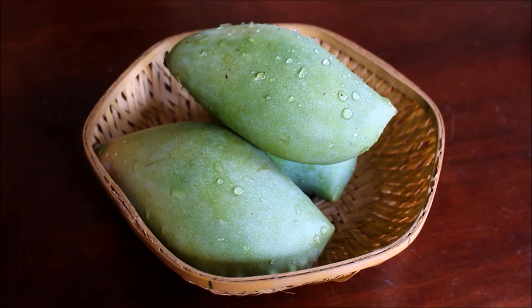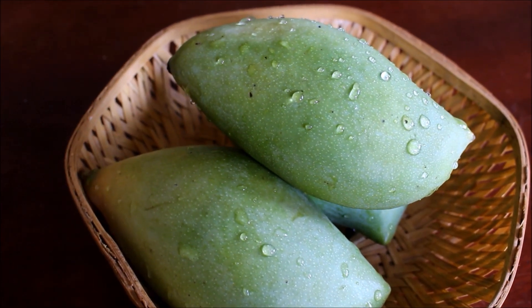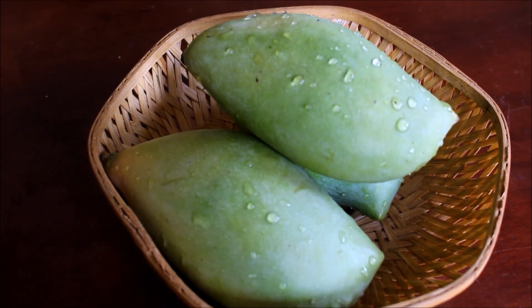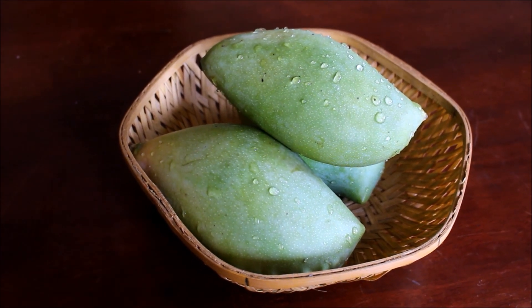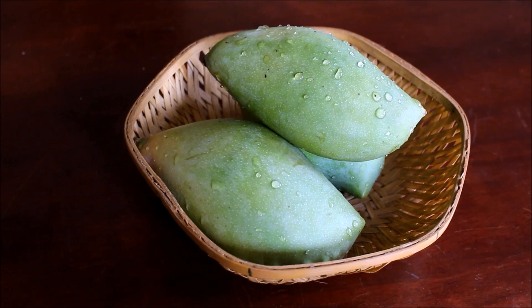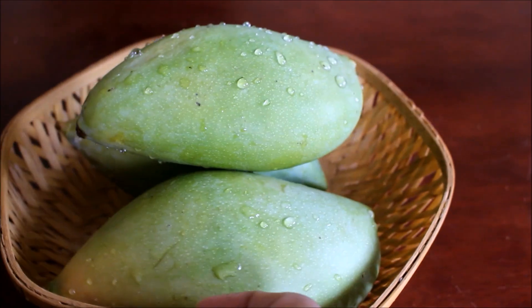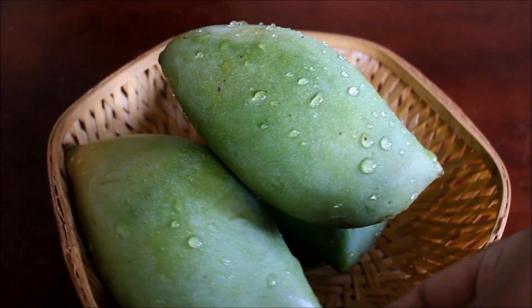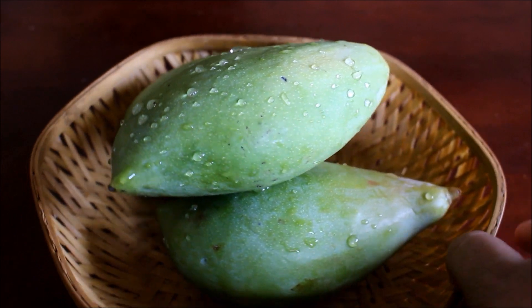I'll be using Tota Puri mangoes for this recipe. This mango is available throughout the year, especially in summer, and during summer this mango contains a lot of flavor. It is a very nice and fragrant mango, especially for cooking. When we add this to mango dal, it's got that nice mango flavor. We will boil this mango and add it to the dal.